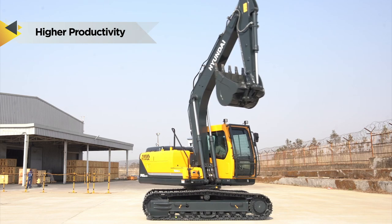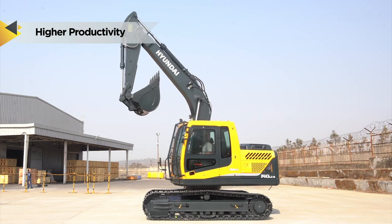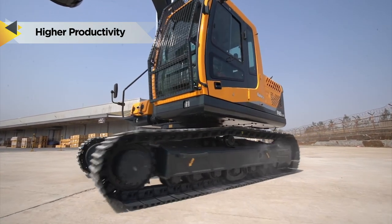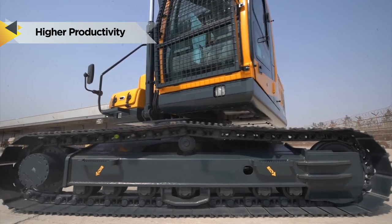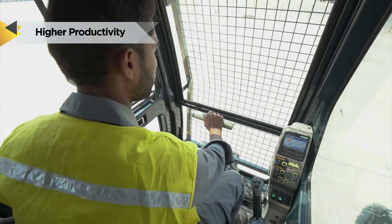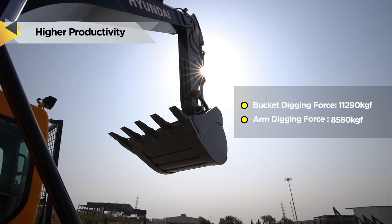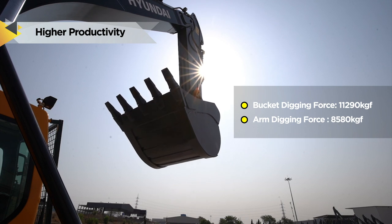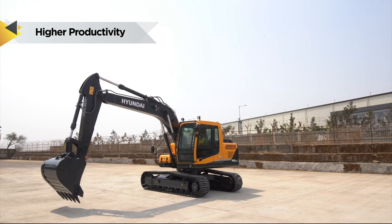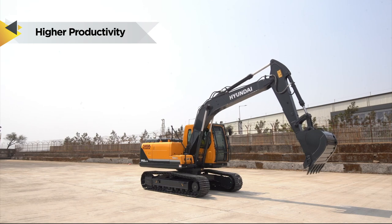Open center MCV ensures faster response and maximum efficiency. Swing system and travel system, exclusively designed by Hyundai, ensures reliable performance. Travel and swing motor provides excellent mobility and faster cycle time. Power boost function increases digging forces by 10% compared to normal system pressure for a short duration, making excellent digging forces to stay a step ahead of competitors.